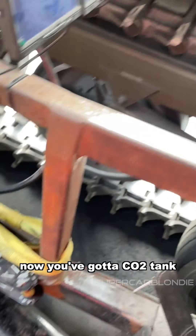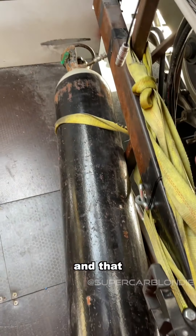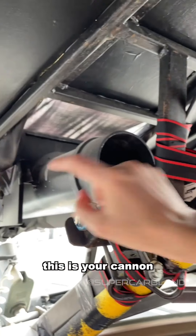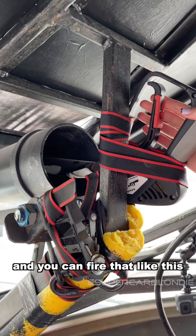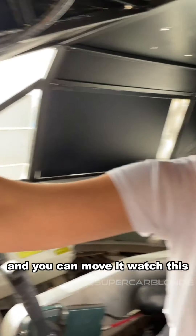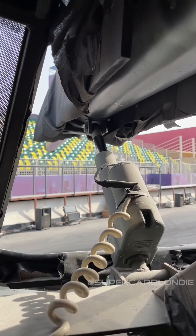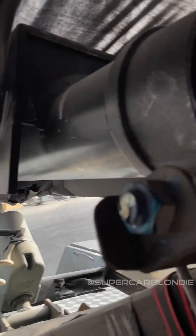You've got a CO2 tank and that runs up through here, through here, and then you've got your gun. Awesome. This is your cannon and you can fire that like this. And you can move it — watch this, look at this.